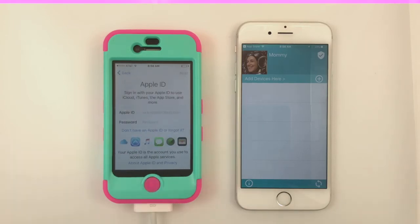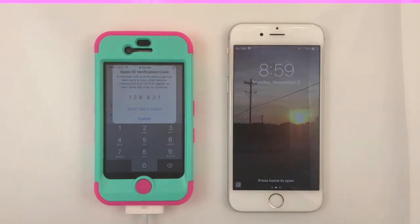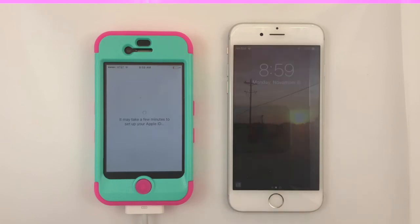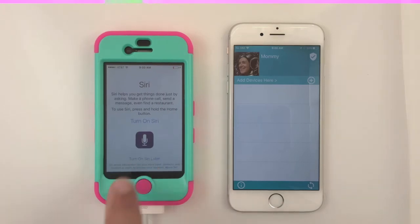Enter an existing Apple ID or create a new one for your child. If using an existing ID, enter the verification code sent from Apple. Choose to bypass iCloud, Keychain, and Siri setup.